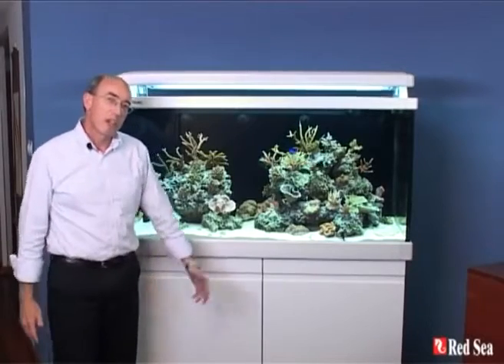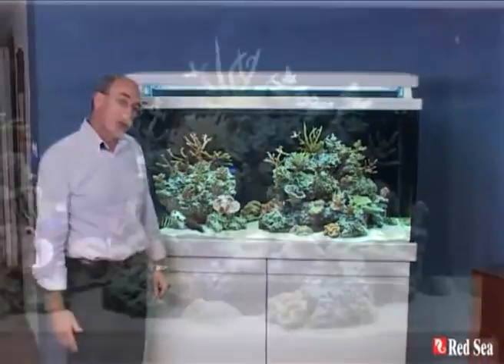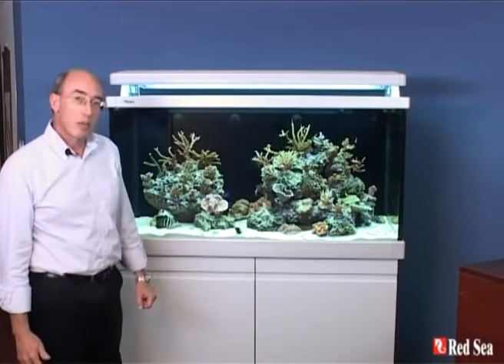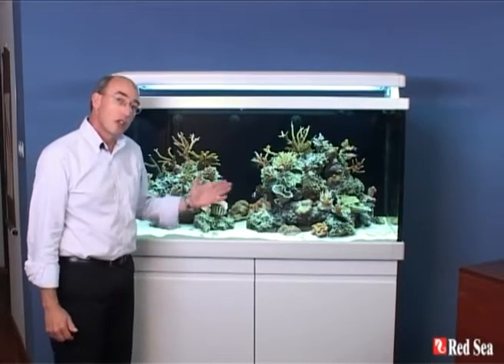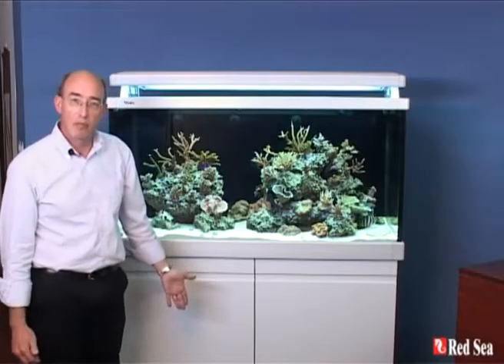Hi, my name is Neil and I'm going to talk you through some of the features of the new MaxS Aquarium. They are fully featured aquariums ready set for a proper SPS reef. There are many features in the system and I'll try to introduce them to you one by one, starting at the top and working my way down.